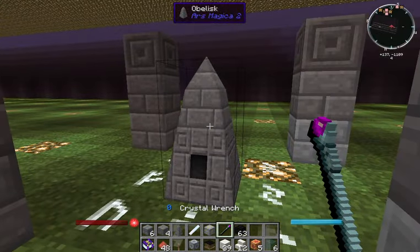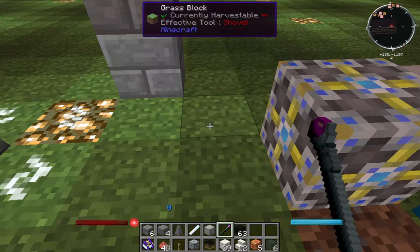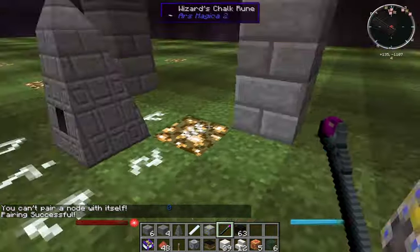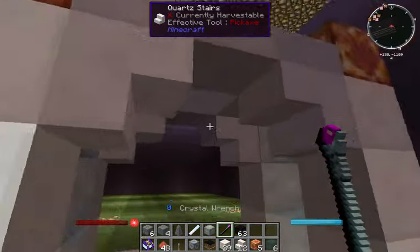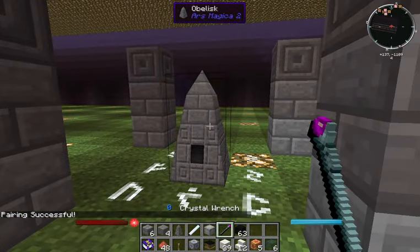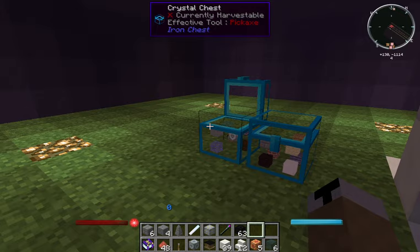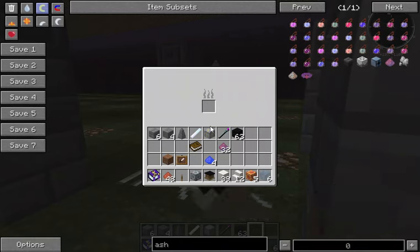Take your crystal wrench — make sure the cap of the wrench is purple, otherwise it won't work; to change it, just shift right-click on the ground — and right-click on your obelisk, then right-click on the mana battery. You'll see in the chat it says 'pairing success.' Then right-click the mana battery and go over and right-click the crafting altar — 'pairing successful.' Now your obelisk requires fuel. What do you use for fuel? Ventium dust. Just put some ventium dust in there and it'll burn it.